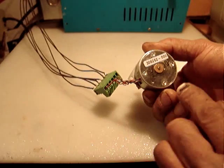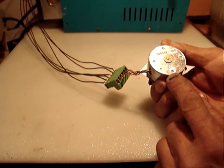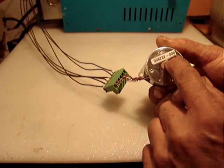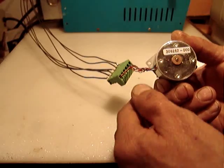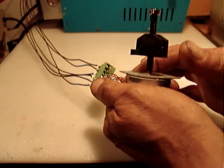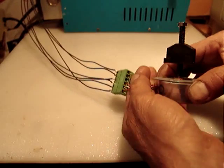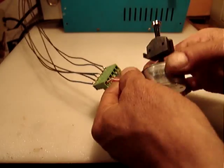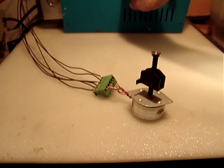This doesn't show any label — the number is Seiko 306262 — and it doesn't show any voltage, so you have to try with different voltages. You need to use a driver to run it.